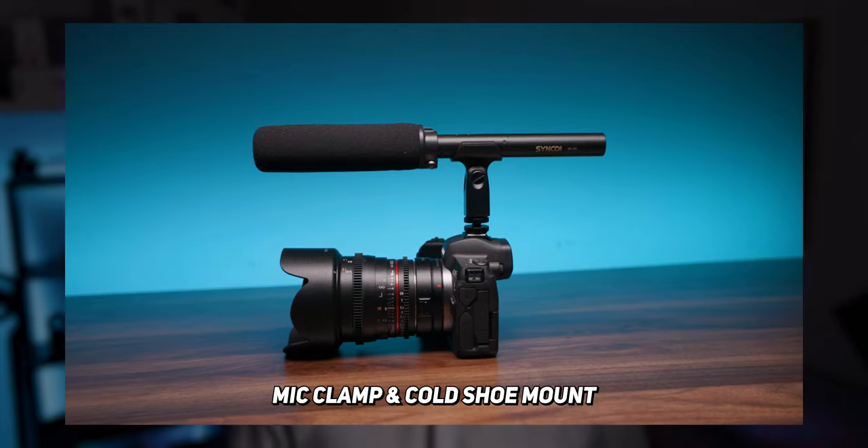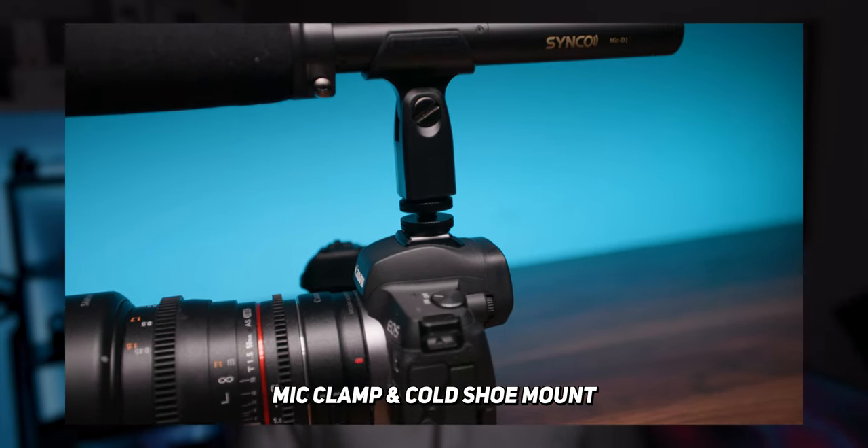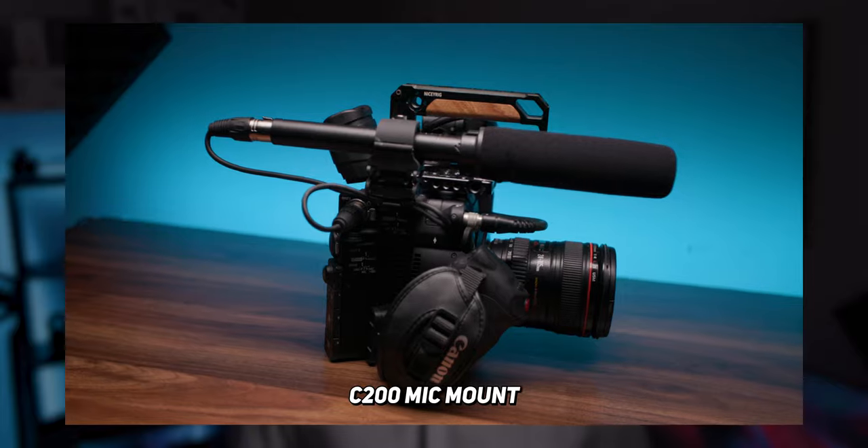To actually mount this on your camera, you can use the included mic clamp and the cold shoe mount, or if your camera has a mic mount on it you could use that as well.